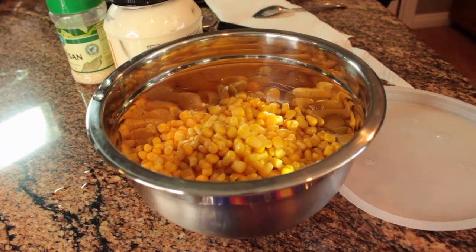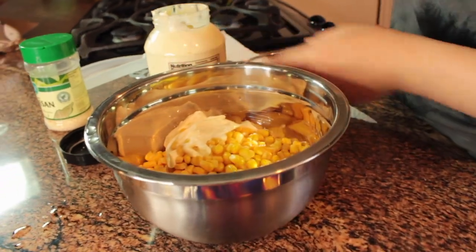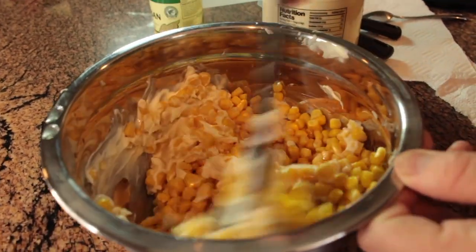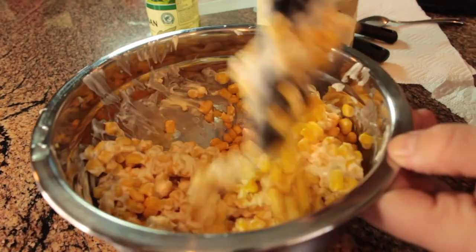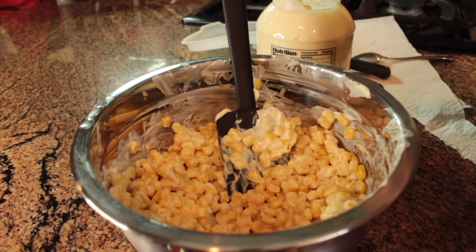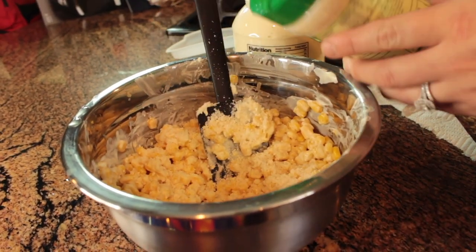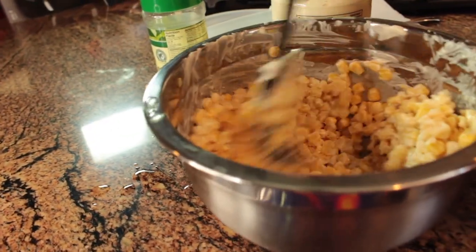Then you can go ahead and transfer the corn to a bowl and start by scooping in mayo. I don't have measurements for literally anything, but that's only because it's up to preference — I prefer a little more mayo and I know some people don't. Then you can go ahead and start sprinkling in the cheese. You could mix it in now or just do it at the end — it's up to you.